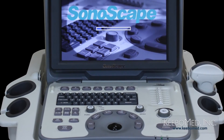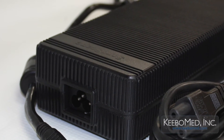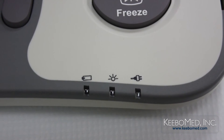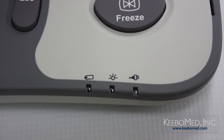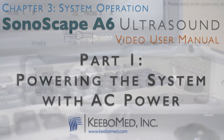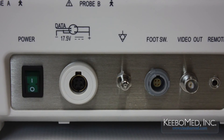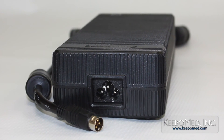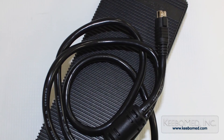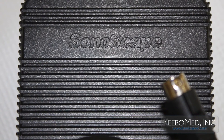The Sonoscape A6 can be powered by two different sources: first, AC power through the AC adapter and power supply, and second, an integrated battery that is pre-installed by the manufacturer. This video will cover the proper procedure for powering the system using AC power. Before connecting the AC adapter, follow these important precautions. An AC adapter is supplied with the system that is specifically designed for use with the A6. To avoid hazard and system malfunction, use only this AC adapter that has been approved by Sonoscape.